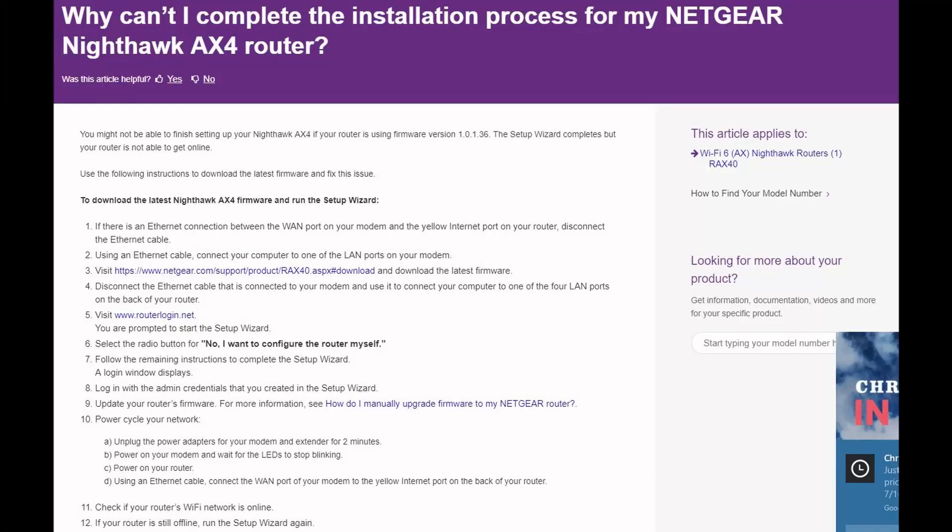So I wanted to go over the solution you can use to get around this — I'll try to put a link below for you. Let me read through this a little bit so you know what to do. You need to disconnect all of the ethernet connections — which is weird, I know — but you've got to visit a Netgear support download link and download the latest firmware to your PC.